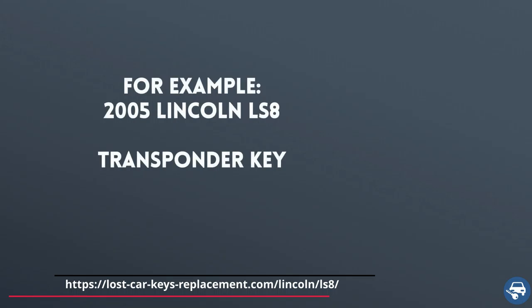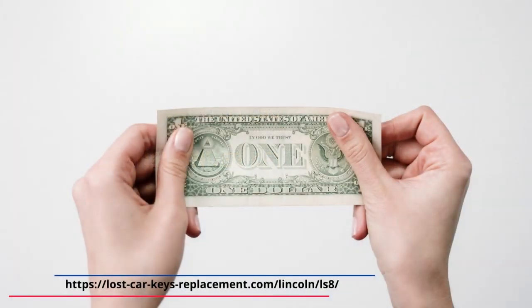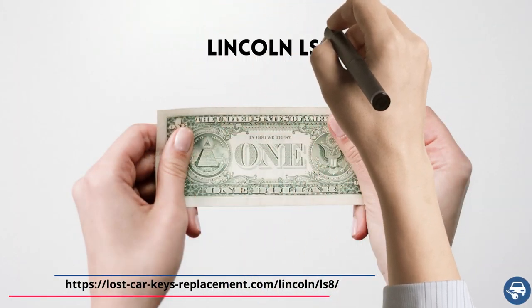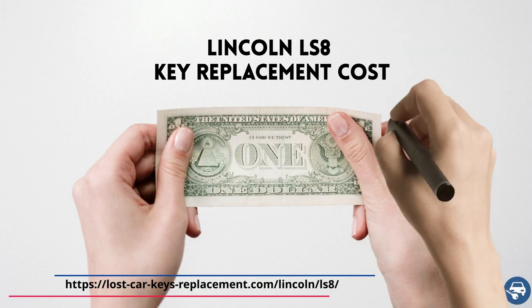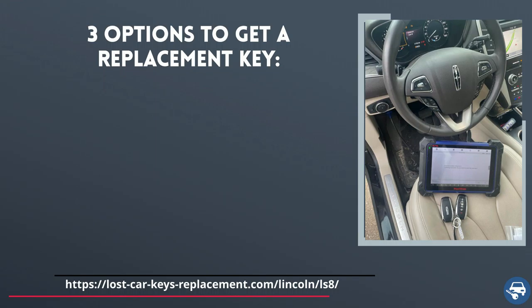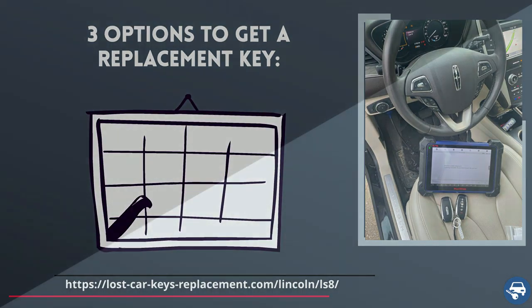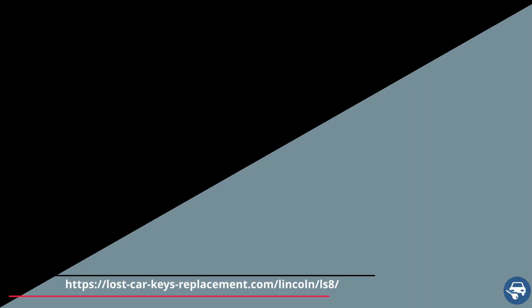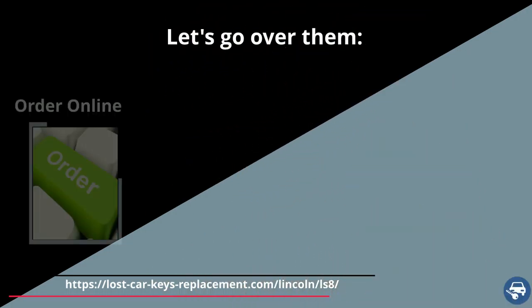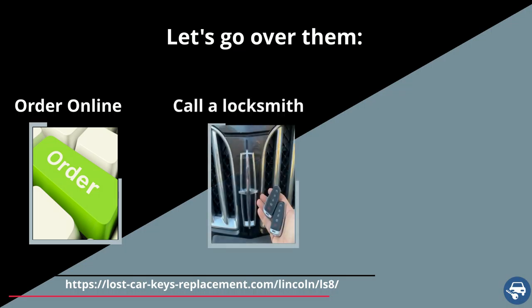For example: 2005 Lincoln LS8 transponder key. Now let's go over Lincoln LS8 key replacement cost. You have three options to get a key replacement and the price varies depending on where you get the new key.